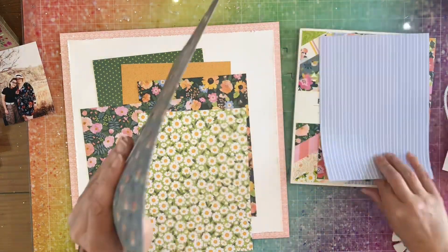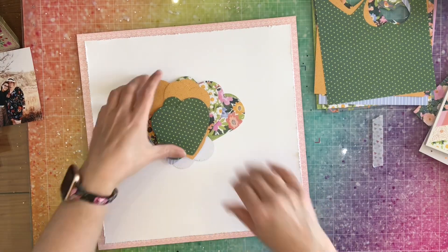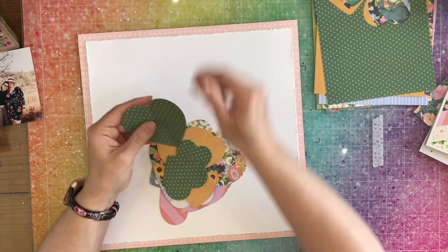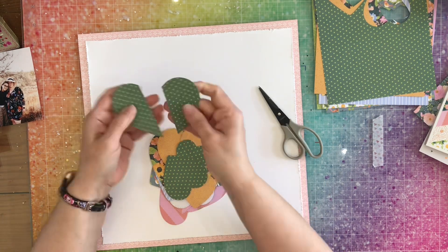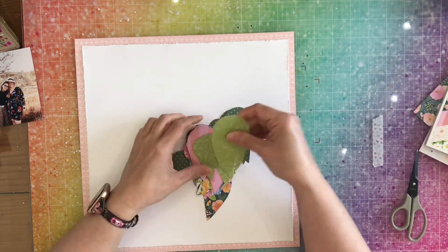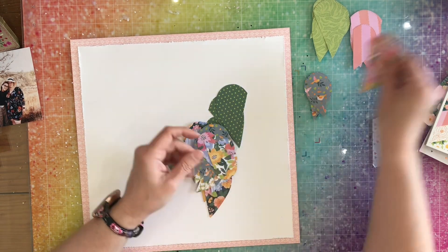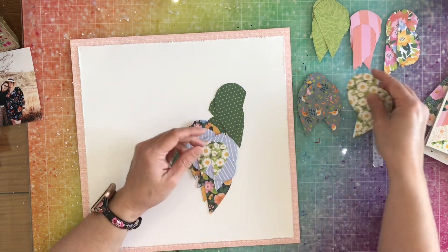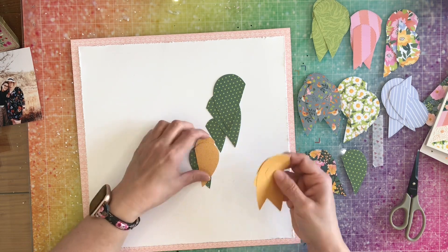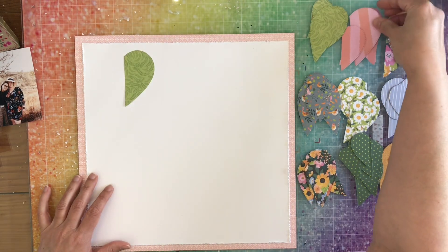I grab a bit more paper because I need nine hearts — nine papers total — but I go off screen and do all the die cutting. At first I was going to fold these and cut them, but I wind up just cutting them without caring about folding. I didn't care if they were straight. If you know me, you know I like to do wonky, so it didn't matter.